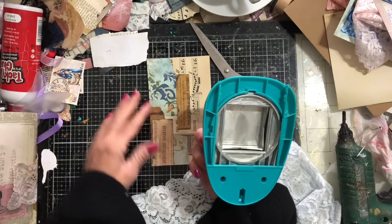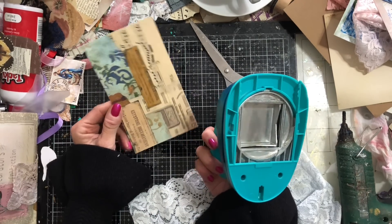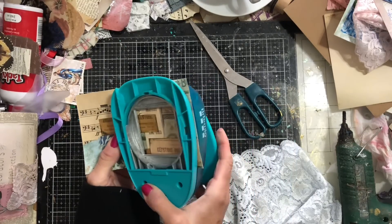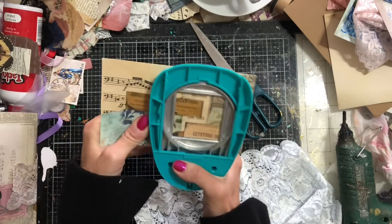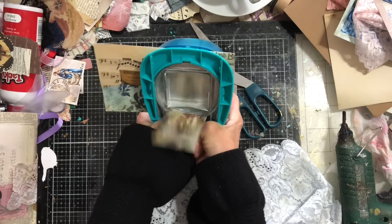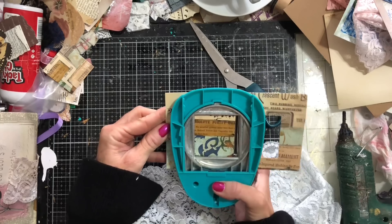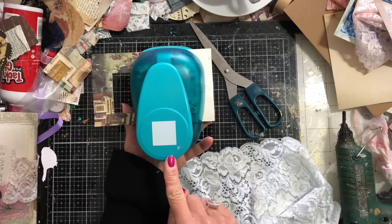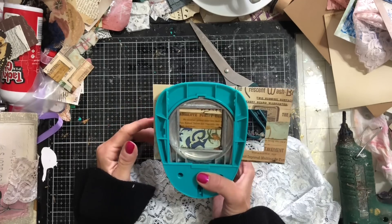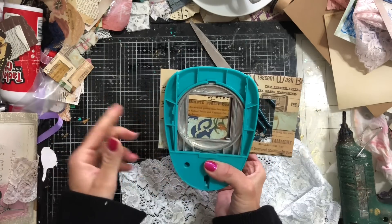I'm going to use my big square punch to make the little window section. We've done this before in other videos for other purposes. I'll place it down here with a little bit poking out, then punch that out. I'm going to go along and make another one — this is a three-inch square punch, which is a great way to make windows for specimen slides. If you want a larger piece, line it up against the edge and move it along to get more or less the same position.